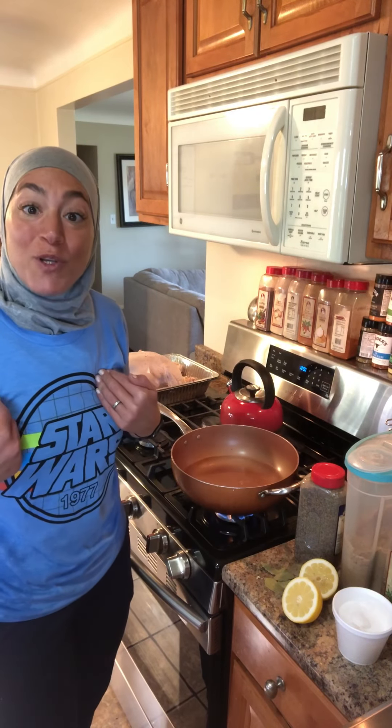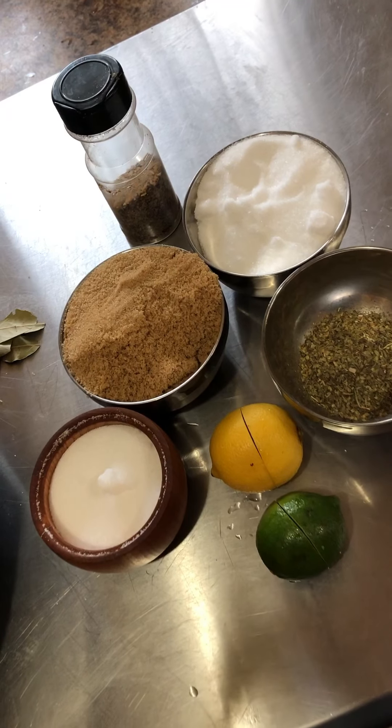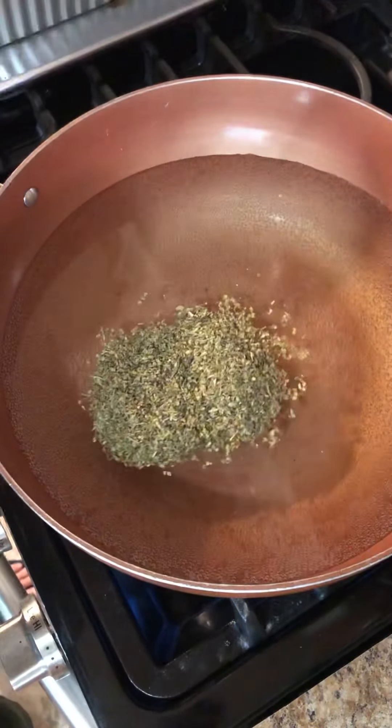It's brine time here in Summer's Homemade Meals Kitchen, and I'm going to show you guys how to make a simple, easy brine. Start by gathering pantry items — most of your brine is found in your pantry.